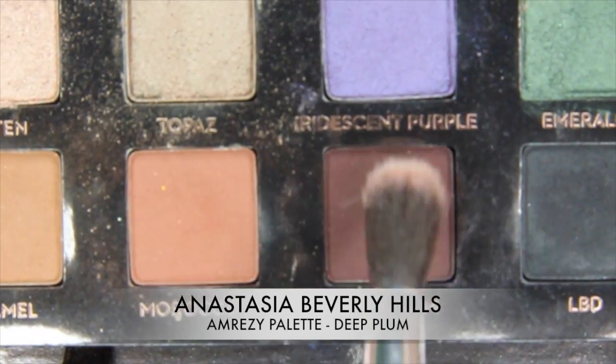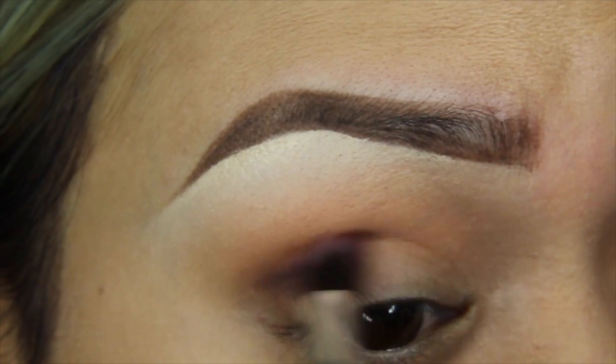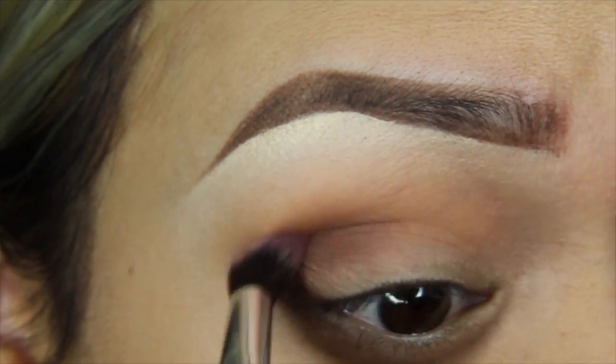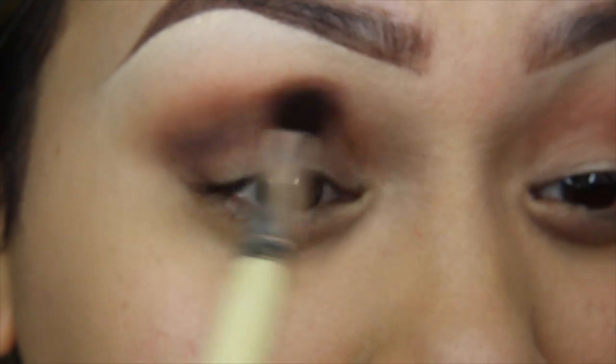Now going into that same palette, using deep plum on a deep crease brush, I'll be placing this just in my crease below that caramel and I'll just blend it all out.